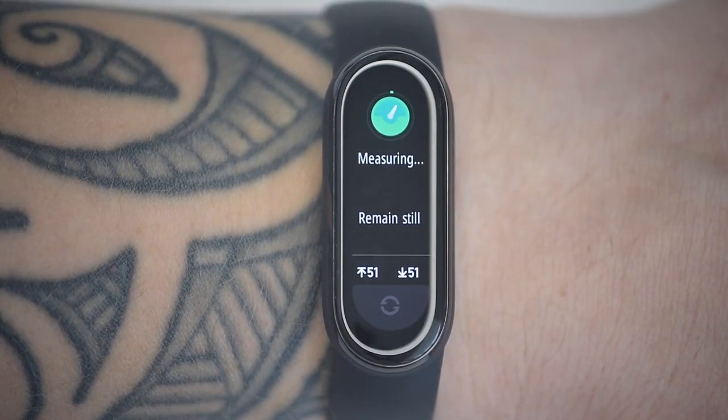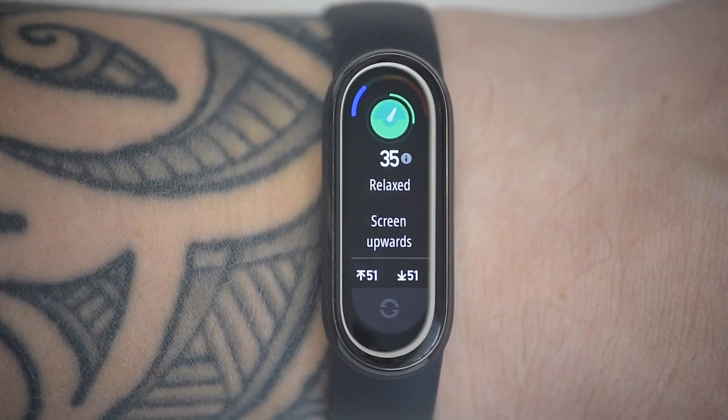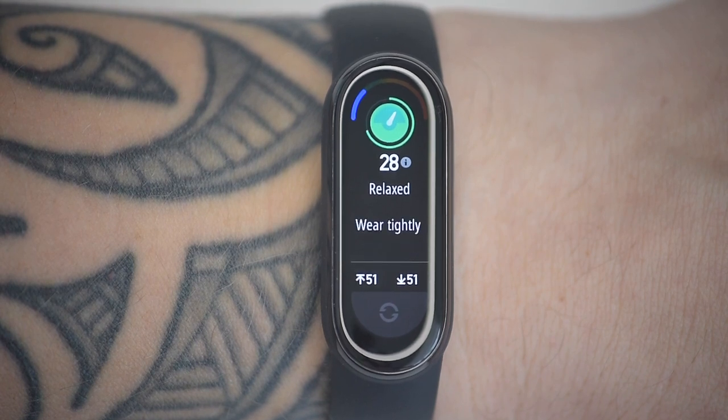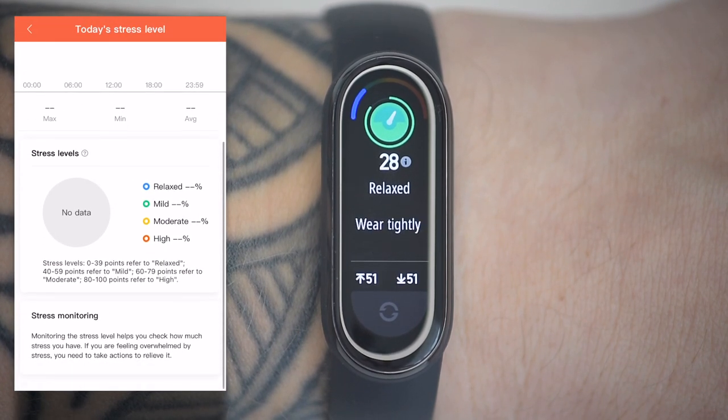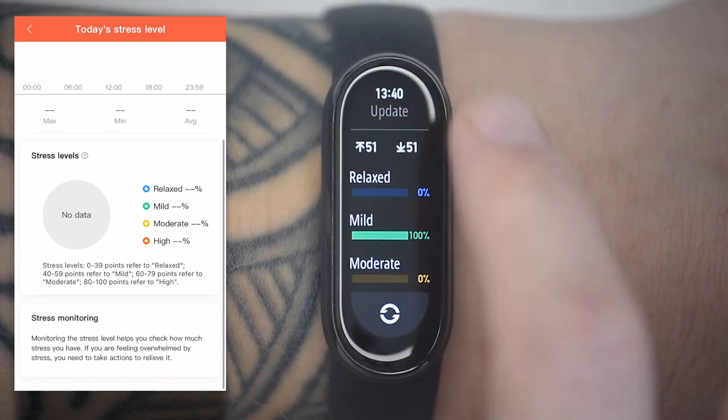There's also a stress tracking feature. This uses heart rate variability measurements to generate stress data — you can perform on-the-spot measurements or continuously monitor stress. Both measurements are stored in the Mi Fit app, where a color-coded system is used to identify stressed and relaxed moments.